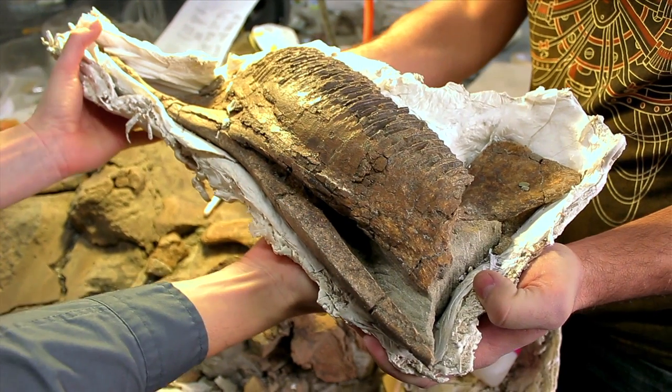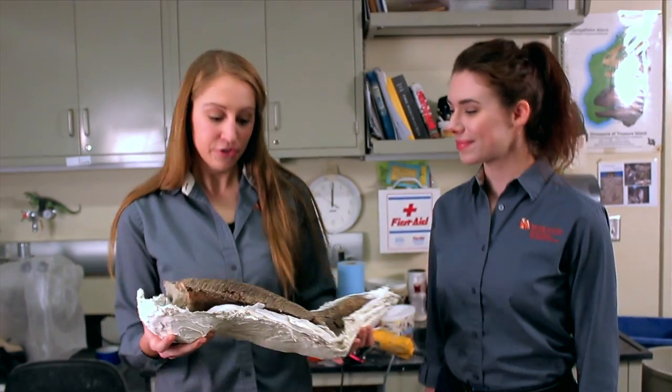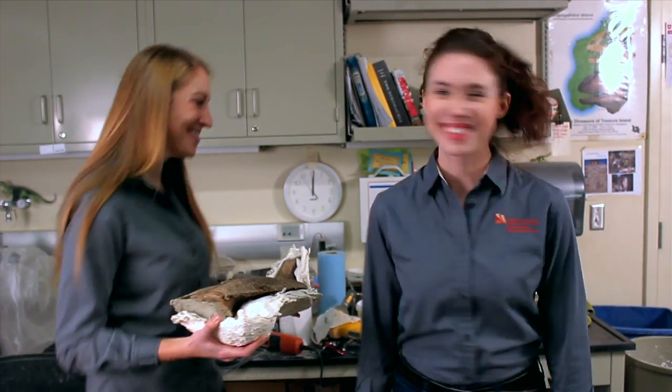So this is the lower jaw to this specimen that we've prepared. It's all ready to go up to collections where it can be housed and studied. Great, we'll bring this up to Carrie right now. Should we head out? Yeah, let's go.